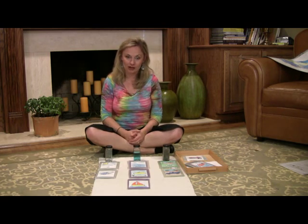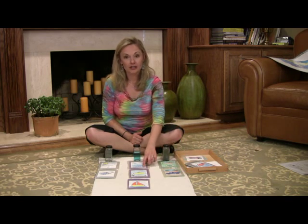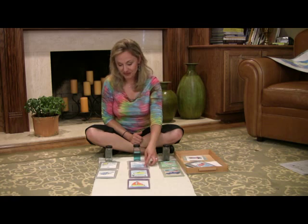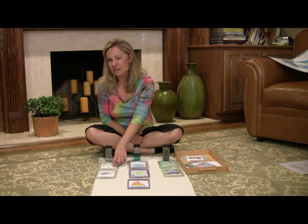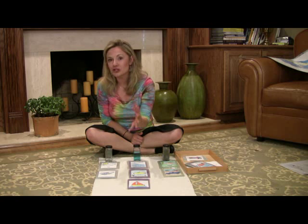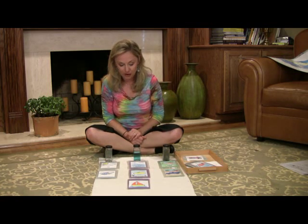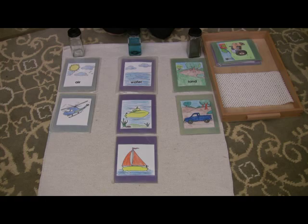Another extension to this work is learning some pretty big words that go with this. Land is also called our lithosphere. Water is called our hydrosphere. And air is called our atmosphere. They'll probably have heard 'atmosphere' before if they've ever listened to the Weather Channel or heard about space travel, but those are some fancy words to introduce later in the lesson, certainly not as an initial presentation.